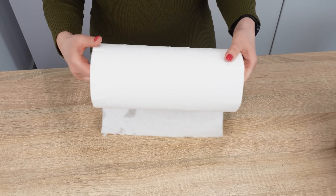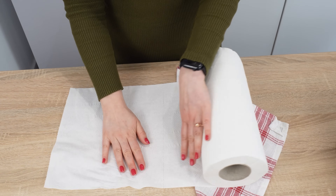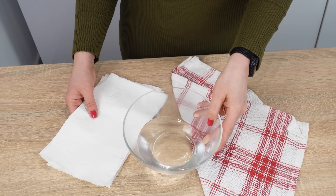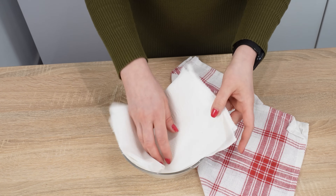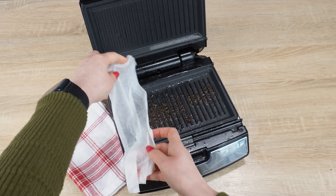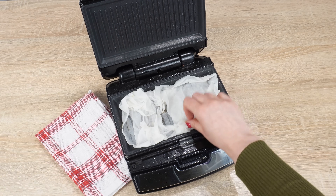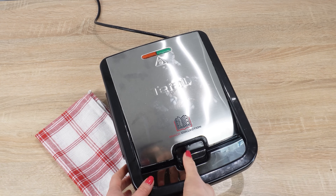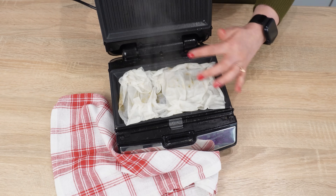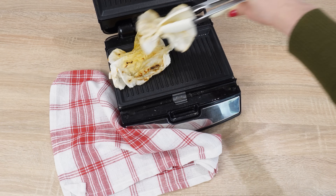It's not just about wiping the surface with a paper towel — you need to use it in an unusual way. Tear off a few pieces of paper towel, prepare a bowl of water, dip the pieces in, and squeeze out the excess water. Spread the damp pieces on the sandwich maker — they can overlap. Close the sandwich maker and turn it on for a few minutes. The high temperature and steam will loosen the burnt residue, and the paper towels will absorb all the dirt. Use kitchen tongs to remove them and gently wipe the surface. Done.